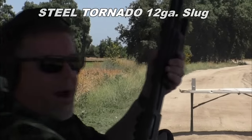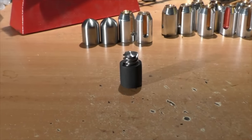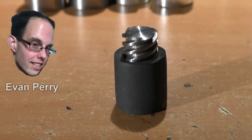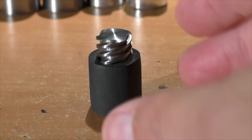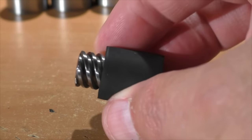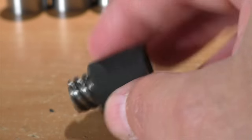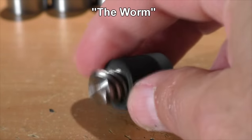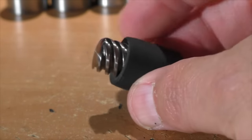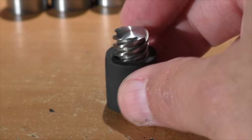Hello everyone, this is Jeff of Tauflater Mouse. Today we have another creation by that evil genius Evan Perry from Texas. This slug consists of a steel worm-shafted gear, a jack screw — not an acme thread. Evan calls it 'the worm,' but we're going to call it the Steel Tornado. On the outside we have a rubber sleeve of some sort.